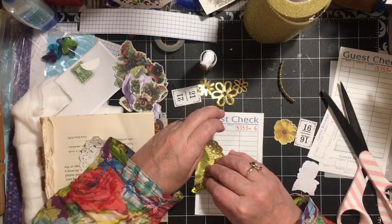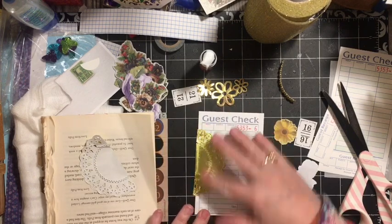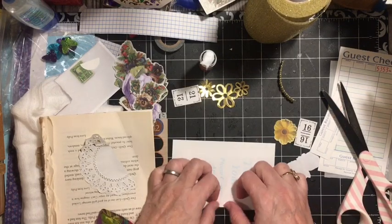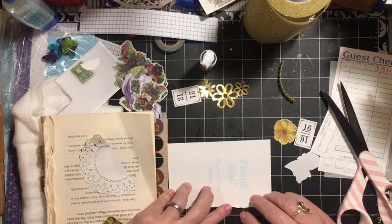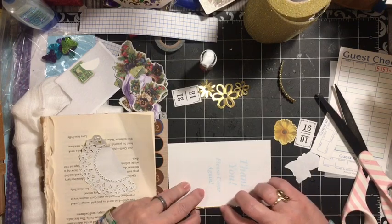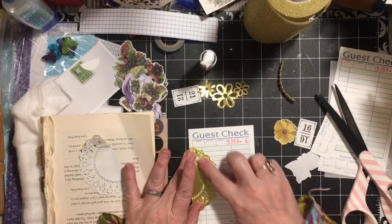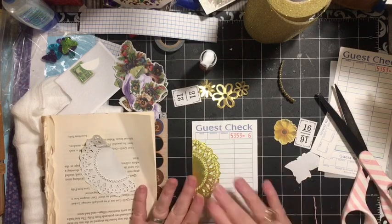Here's our gold. I love these gold doilies — they are from the bakery section at Michael's, where they have the cake cardboards and things like that. There is our gold.